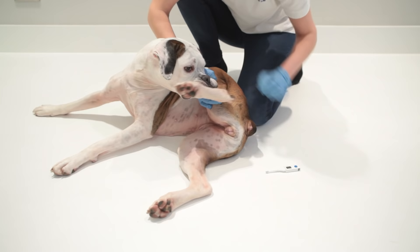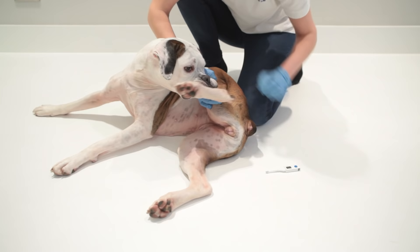You push it against the side rather than leaving it centered, otherwise you're just taking the temperature of the next stool they're about to pass. Obviously, you would label that thermometer and keep it separate from any human use.